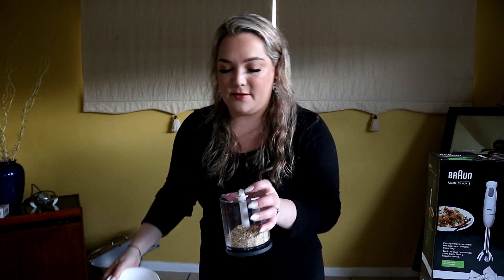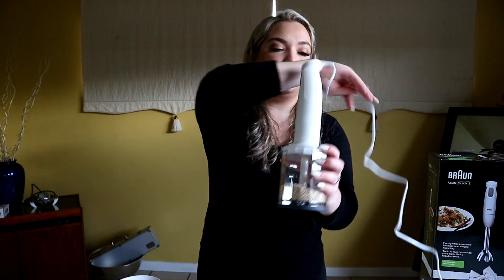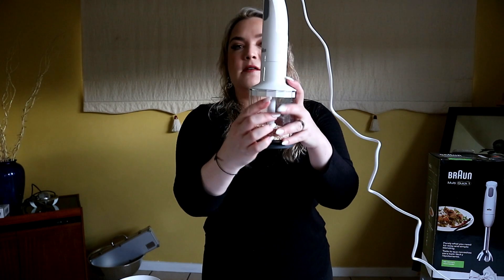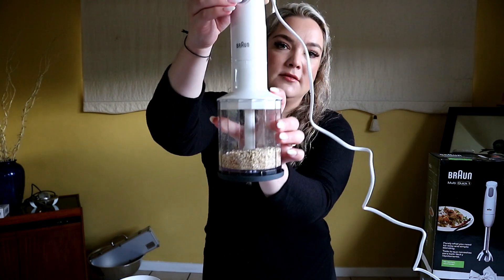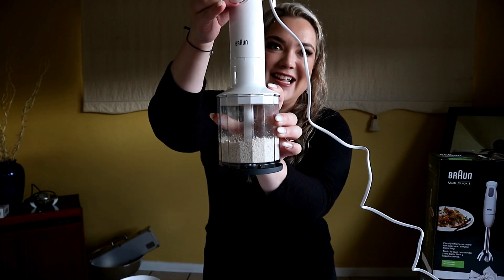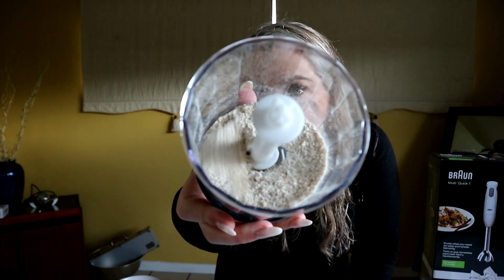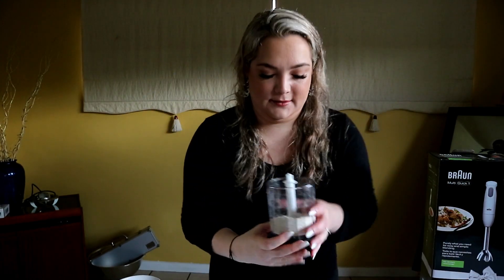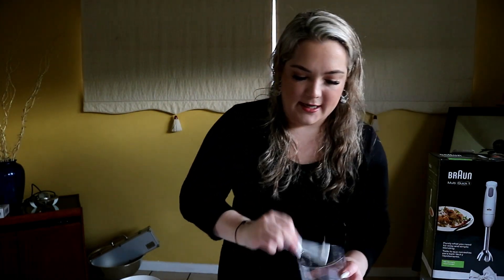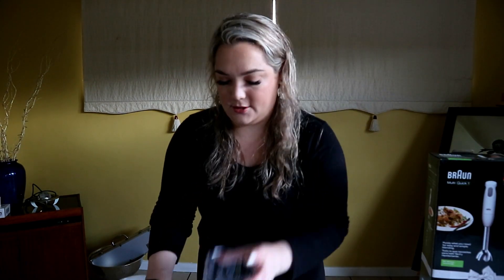We're going to make oat flour, which is a lovely alternative to regular flour - it's healthier and higher in fiber. It is as simple as this, guys. There is my chopper - neat, right? And then you have my beautiful oat flour. So next I'm going to add the two eggs to the jug.